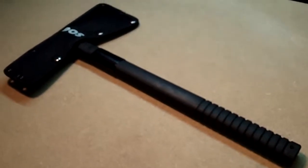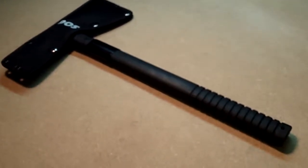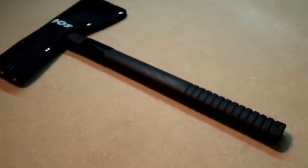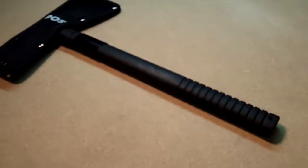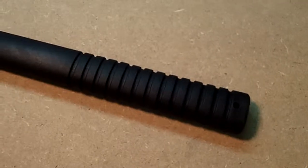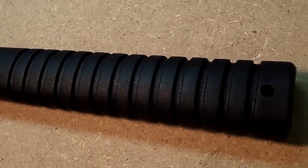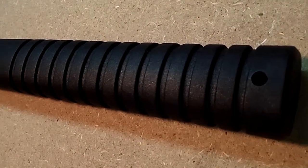Welcome, this is Mark from LifeGun Cigar. In my previous video I did a quick review of the SOG Tomahawk and I pretty much liked everything on it with one exception, and that one exception is going to be the handle. The handle is actually a bit smooth — I don't know if you can tell from the video, the lighting is not the greatest on my workbench, at least not for videotaping.